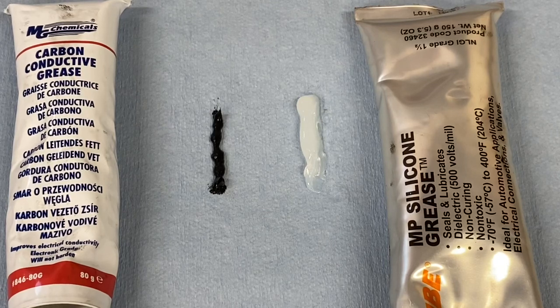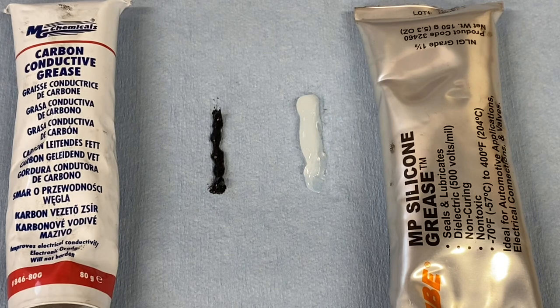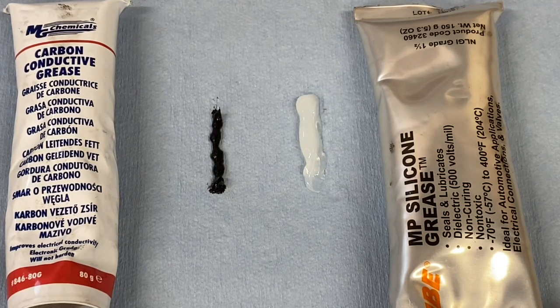What's up, Moto Buddies? Mike here from Taco Moto Co and Baja Taco Tours. Today I have a little Mythbusters episode for you. This one will be short and very topic-specific. This is about conductive and non-conductive grease for electrical terminals.